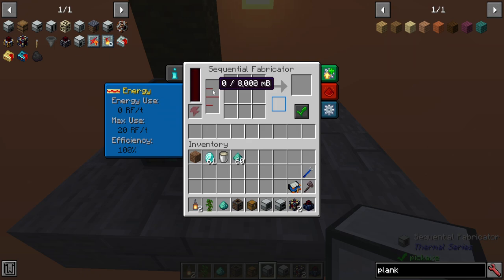It has a liquid storage here that you can see, and it's used for crafting as well, which we will demonstrate in this video. And then you've got your regular crafting.